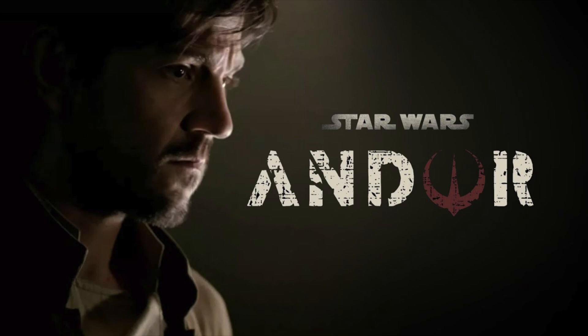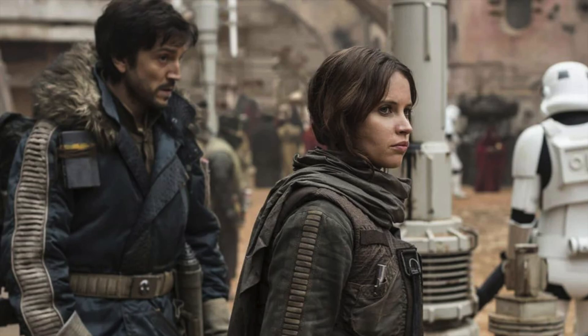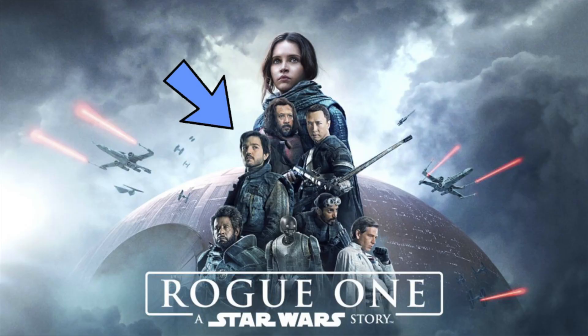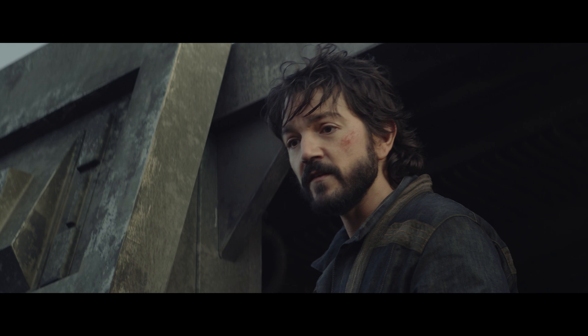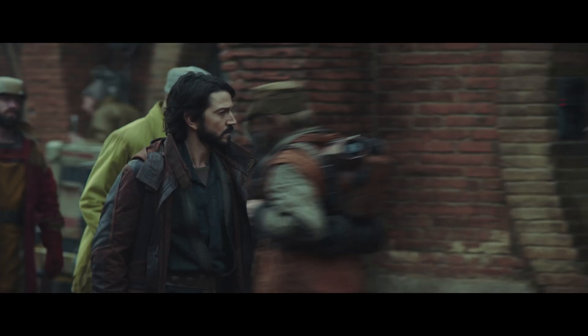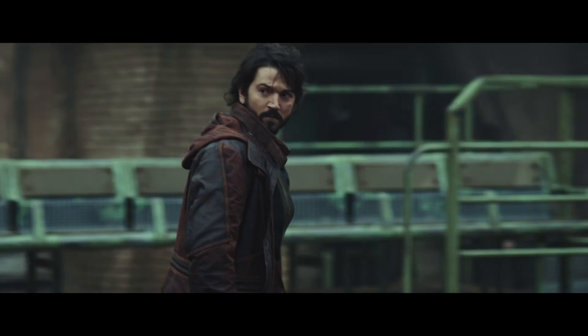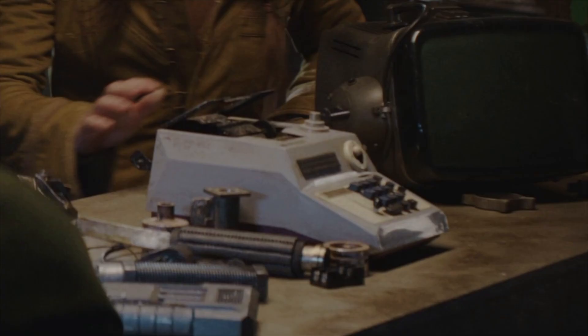Andor is a 2022 TV series — remember that guy from Star Wars? Well, now he's got his own show. Just came out yesterday so I'm not really sure how I feel about it yet. In the first episode, Andor just kind of walks around. Today's math prop appears about 30 minutes into episode one — it's only on screen for about a second, but it makes an impression.